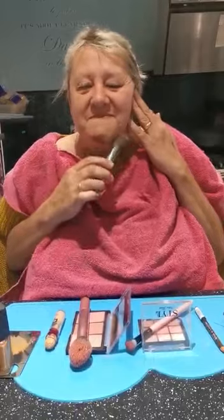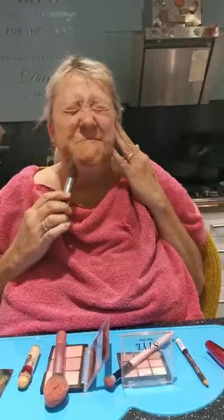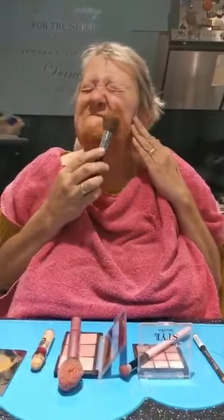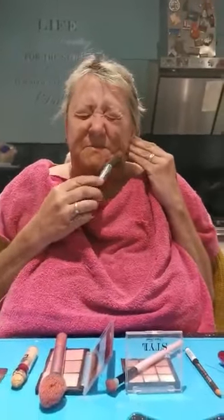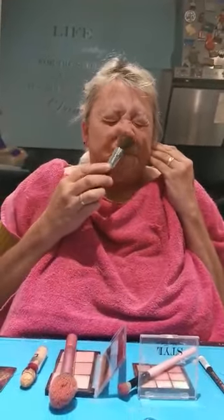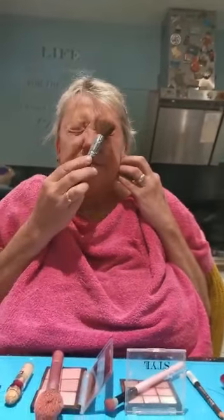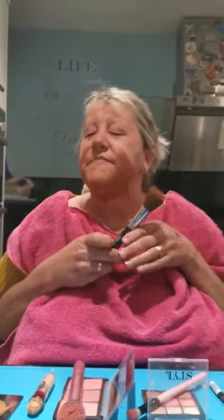I'm going to start with the foundation. Put it all over — lots on me chins. A bit further up, I think. I think that's done now. Put that down there.